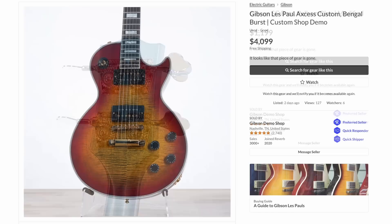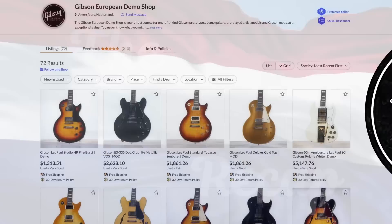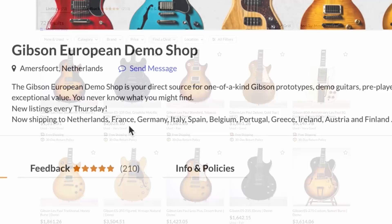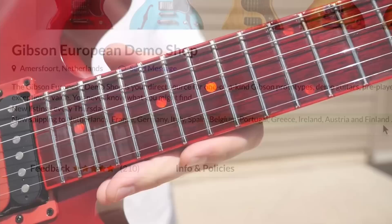And one of those Access Bengal Burst Customs — kind of an interesting sandy top. So the USA demo shop had to pull up the slack for the mod collection this week. But then the European demo shop is like, hey, I'm going to pull the slack for both of y'all — they actually updated twice. It seems they've added more countries: we've now got the Netherlands, France, Germany, Italy, Spain, Belgium, and now there's Portugal, Greece, Ireland, Austria, and Finland.